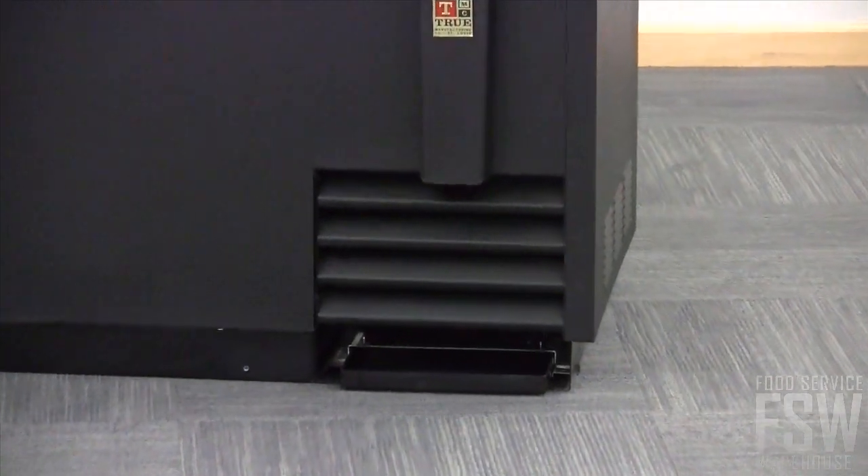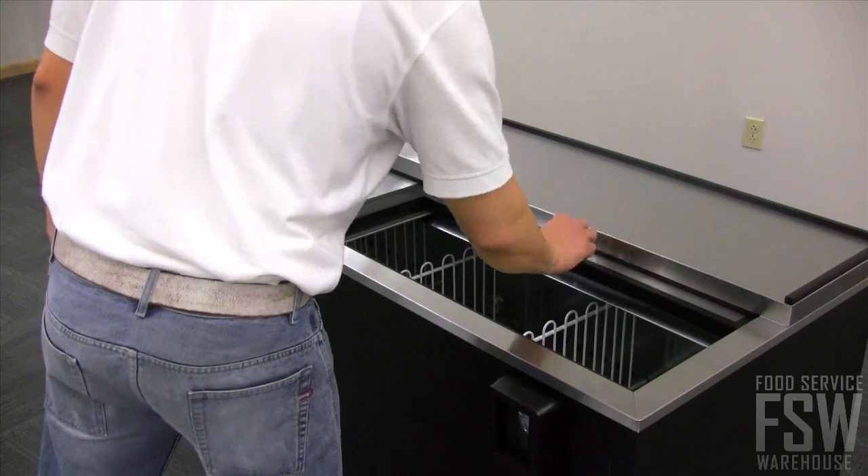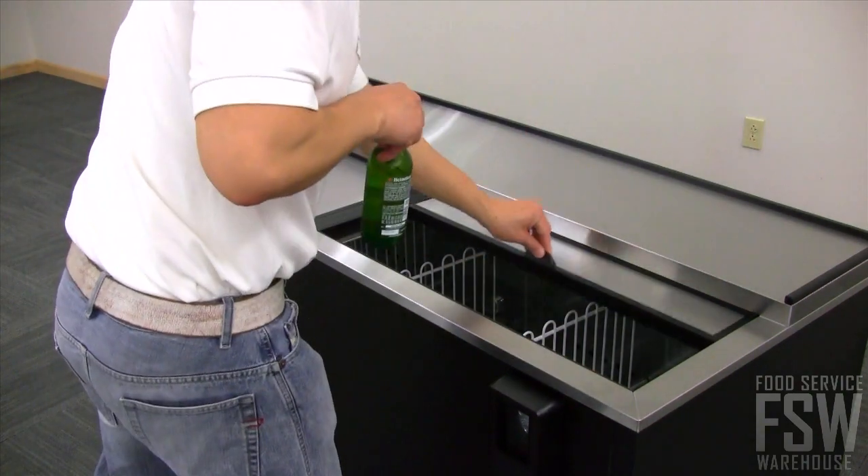The guided airflow system assures that the bottles on top are chilled first, and the oversized refrigeration system provides an even 33 to 38 degree holding temperature throughout the cabinet.